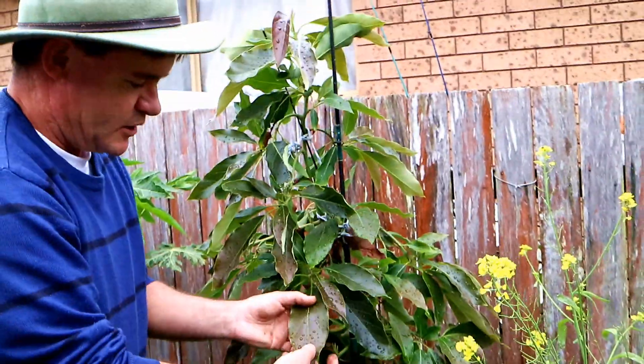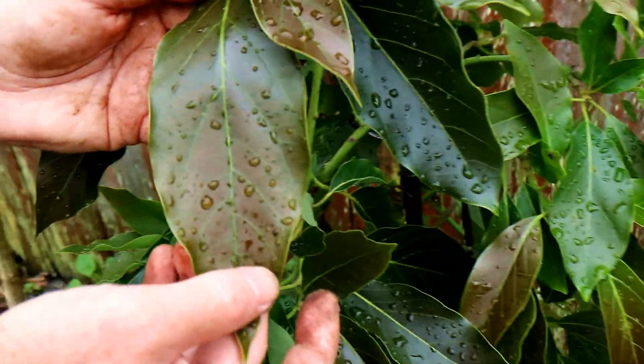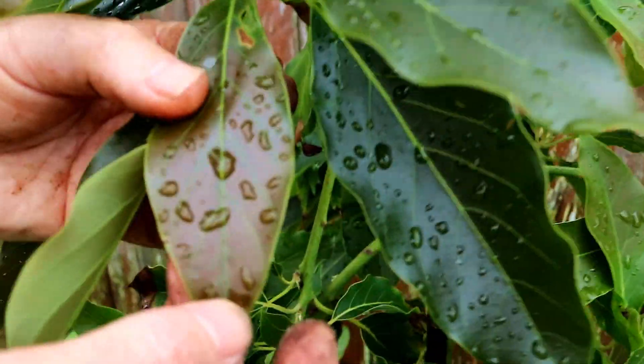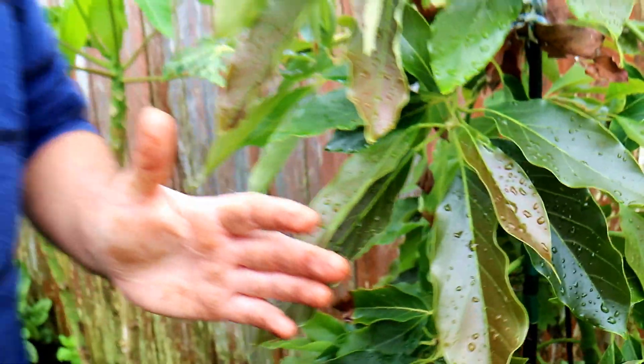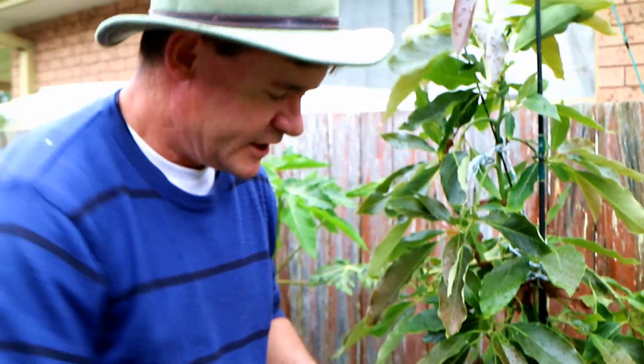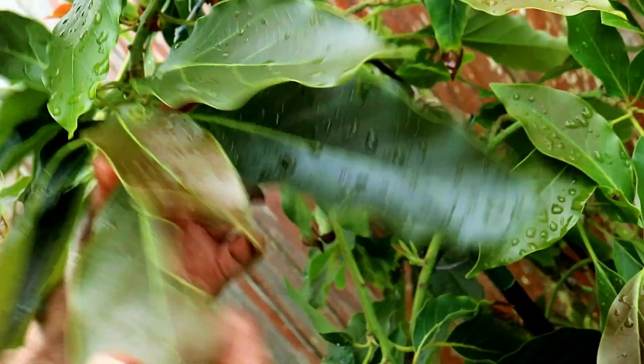These nice big wide leaves capture as much light as they can and photosynthesize. The red in the leaves is like a natural sunscreen to help the plant from sunburning. The best way to grow the fruits is to allow them to grow underneath the leaves. It hasn't got any fruit yet so we can't show you that, but they would sit under the leaves and not get any type of sunburn.